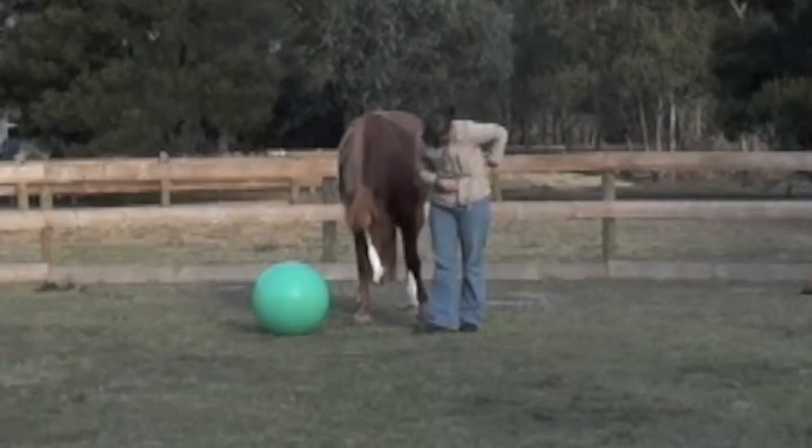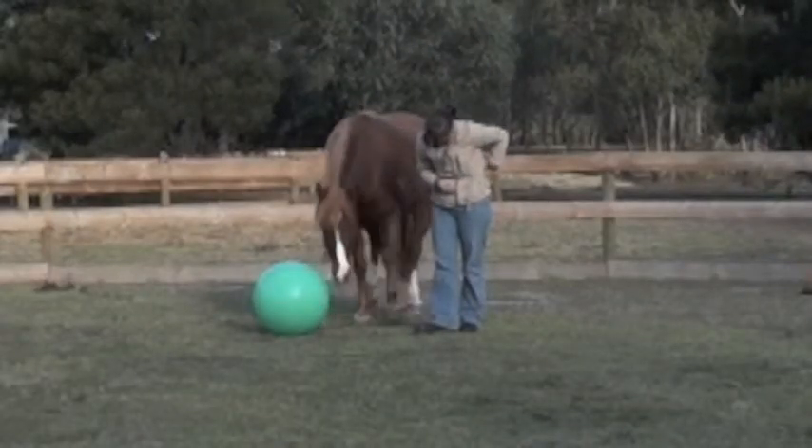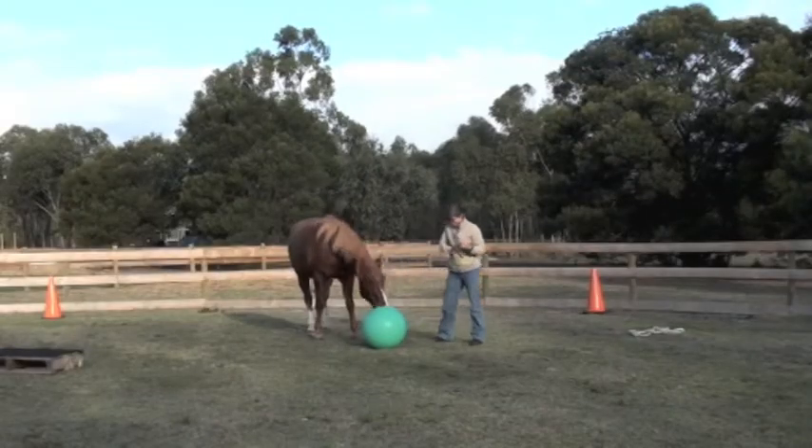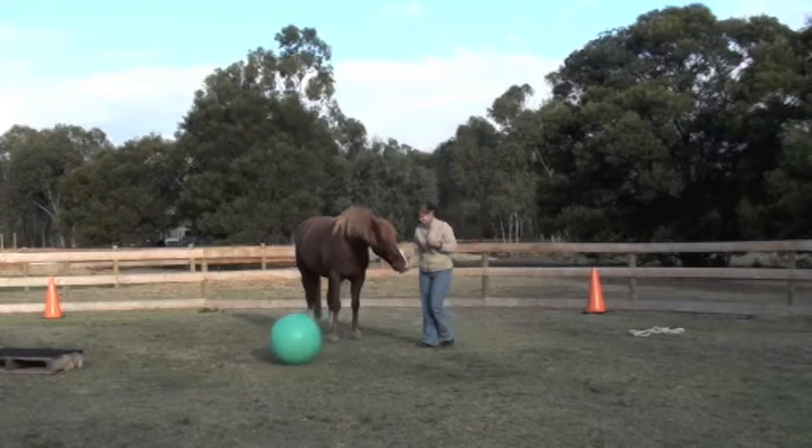As the behavior becomes established, the food reward will be phased out. Clicker training is easy and provides another strategy to train your horse.